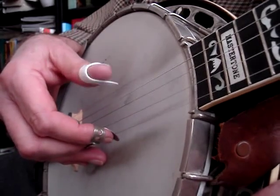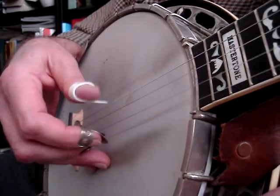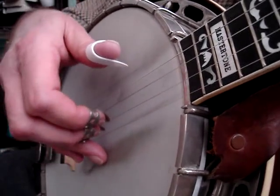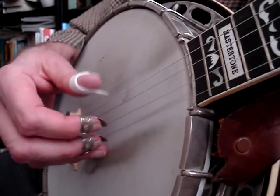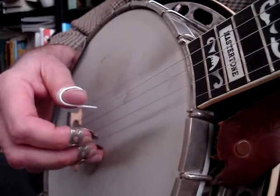So I changed the position of my fingers on the strings and started doing this. In a tune — let's say in Foggy Mountain Breakdown — I would go back and forth and rotate my fingers in both directions.